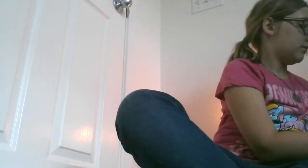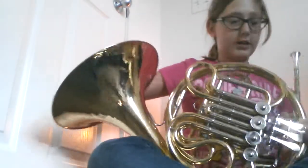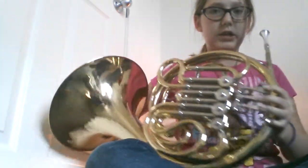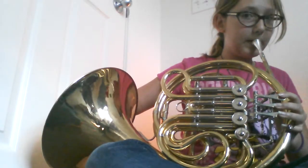First I have to take it out, and then I have to assemble it. All you need to do is put the mouthpiece on, like that. Then you put your hand in there, then you put your fingers right there, your thumb right there, your pinky right there. Then you put it.